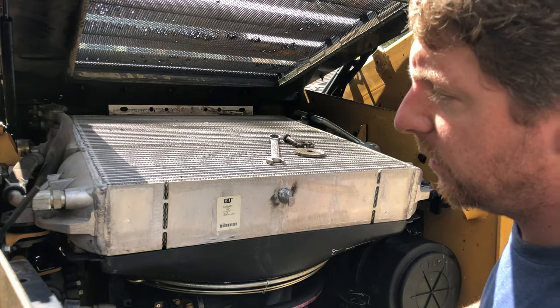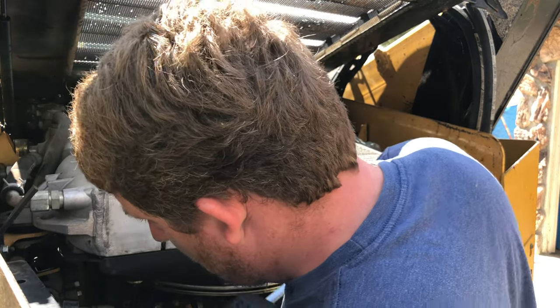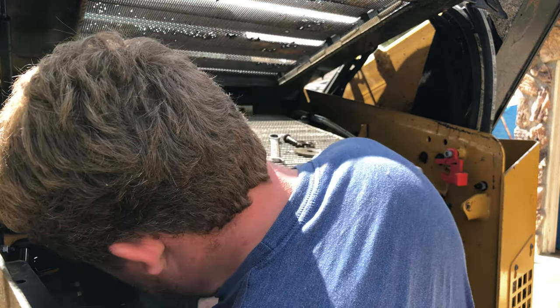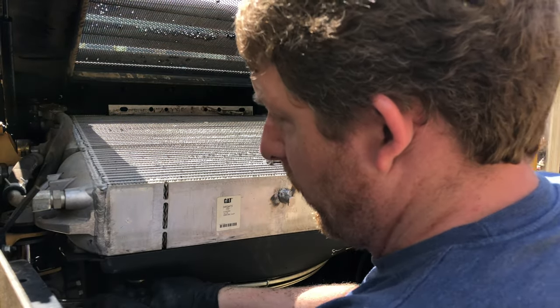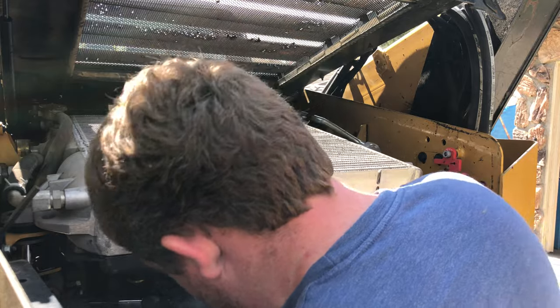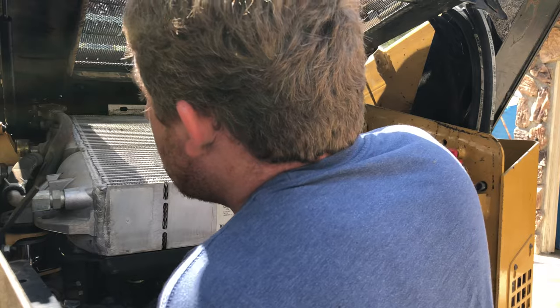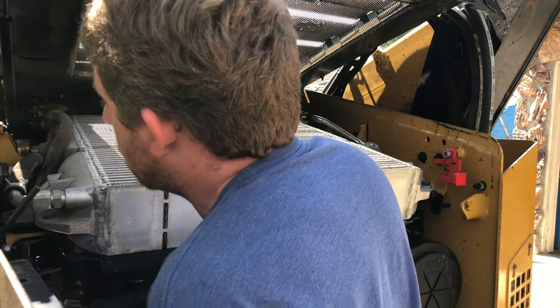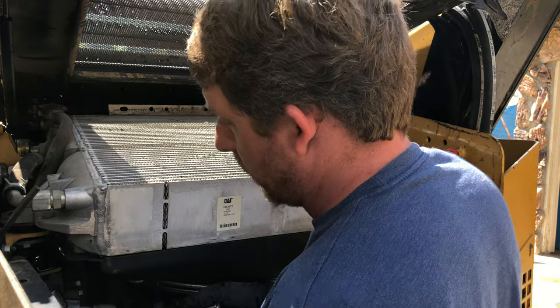So that side is free. Let's hope this side is going to get past this big coolant hose that covers the top of it — it might make this a little more difficult. We lucked out.